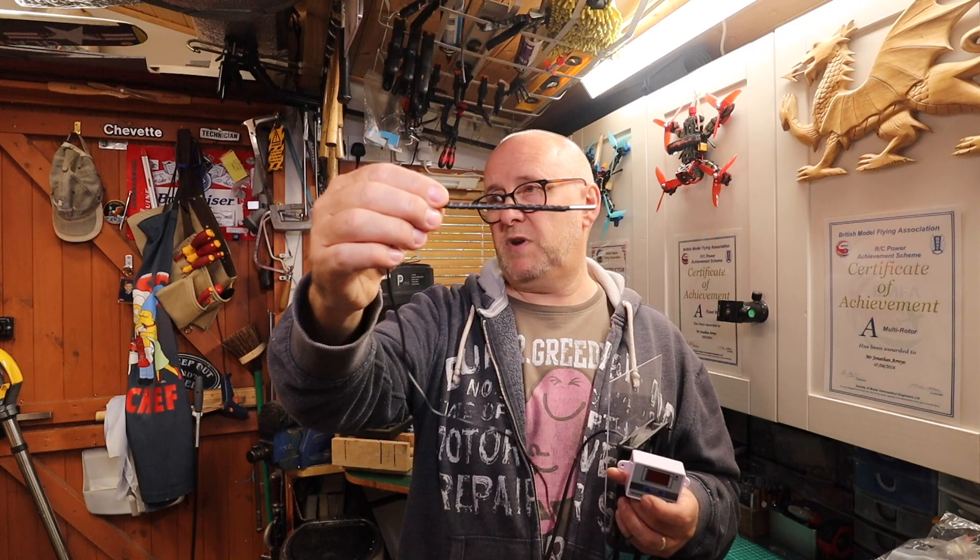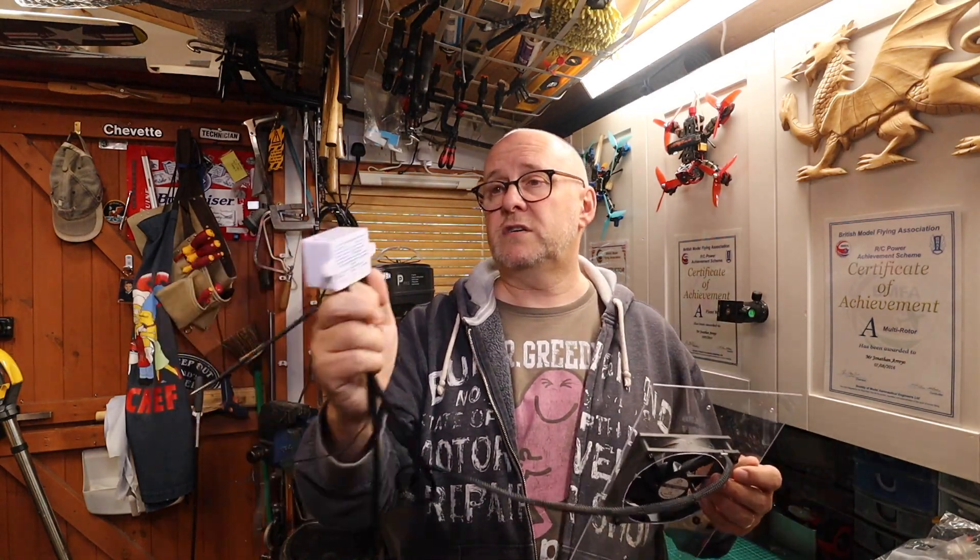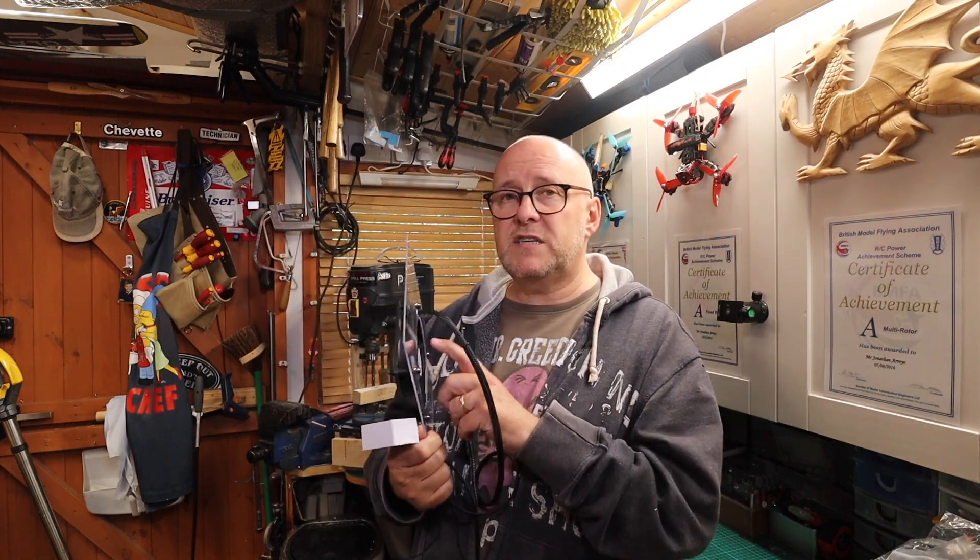I can stick the probe into the side of my enclosure, somewhere near the top, and I'm going to mount the controller on the side so I can see the settings and the temperature. The fan takes 0.2 of an amp — it's nothing. It's designed for computer cabinet cooling, so it spins at a slower RPM, it's not a screaming fan, and it's brushless. So it should be fine. I'm just going to bolt this inside and get on with some prints.